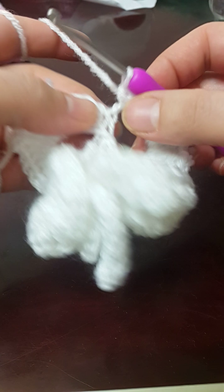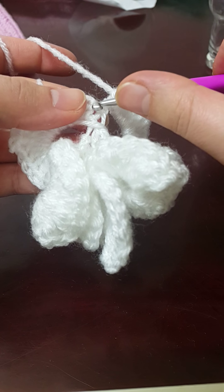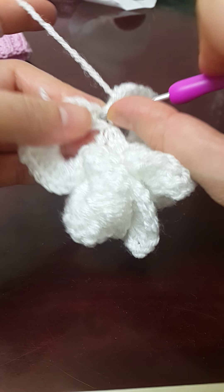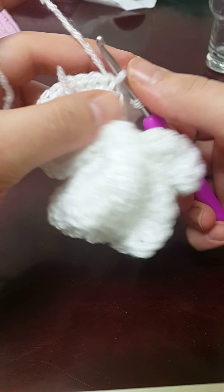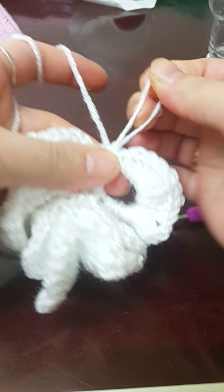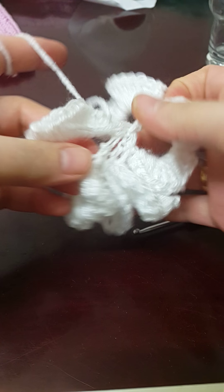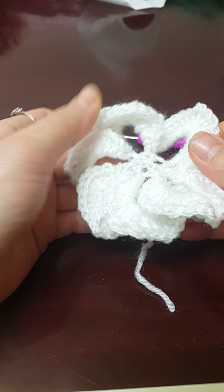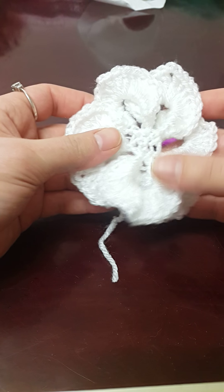To complete this, we just do a slip stitch right into this little loop here, and then we fasten off.